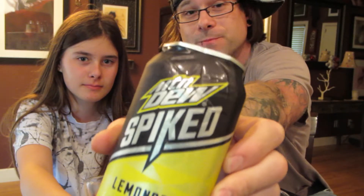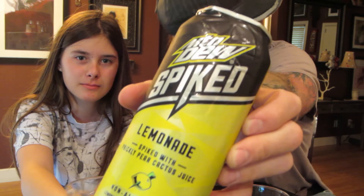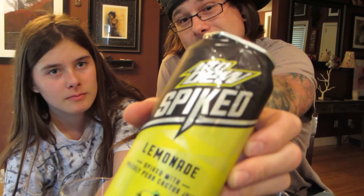We have another drink review. It is a Mountain Dew Spiked, and it's lemonade flavored — spiked with prickly pear cactus juice. Normally when something says 'spiked' on it, it's alcoholic. But it's not alcoholic.